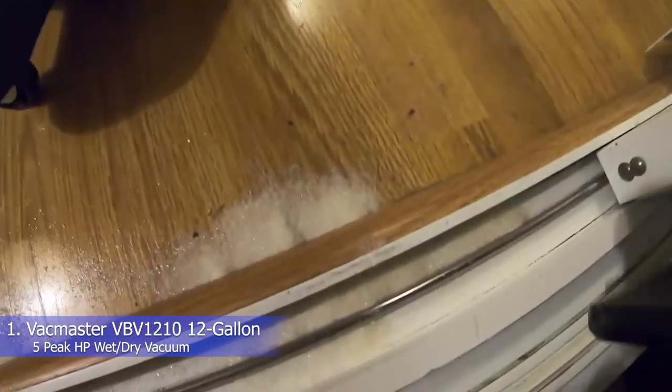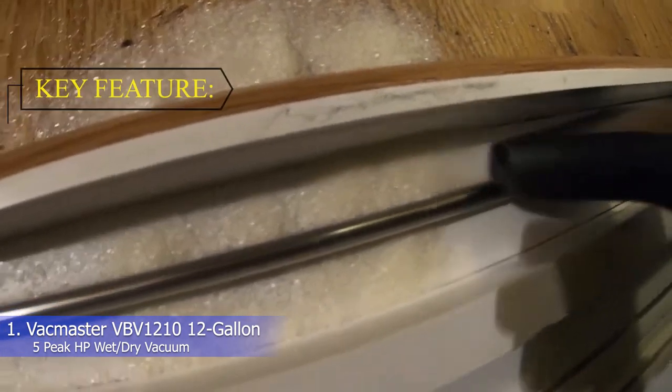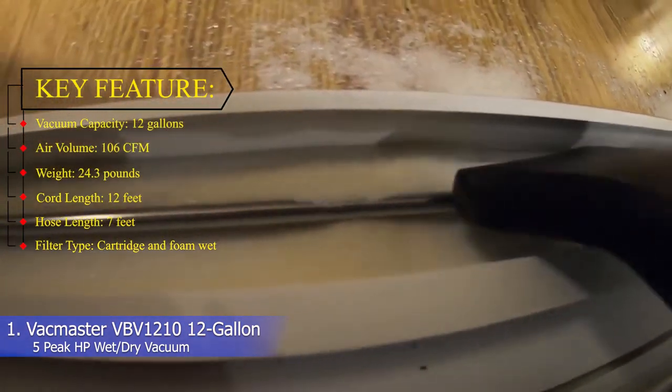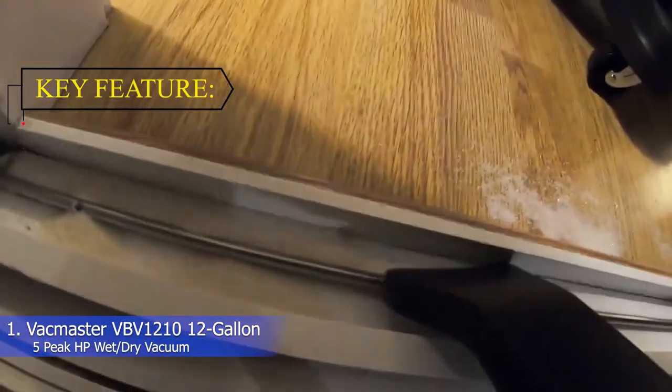All in all, you can expect lasting performance and controlled movement from this high-capacity shop vacuum. Key features: vacuum capacity 12 gallons, air volume 106 CFM, weight 24.3 pounds, cord length 12 feet, hose length 7 feet, filter type cartridge and foam wet.